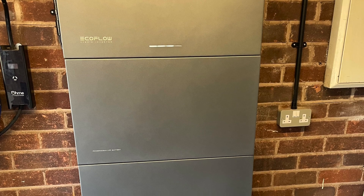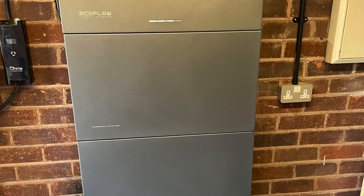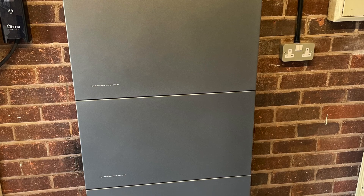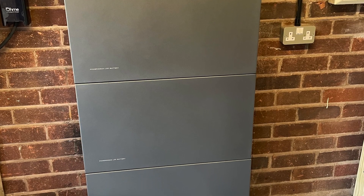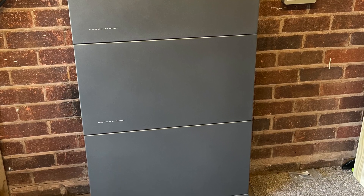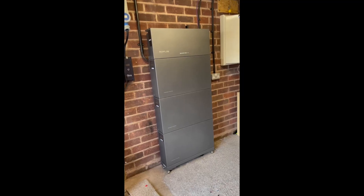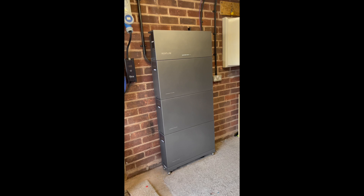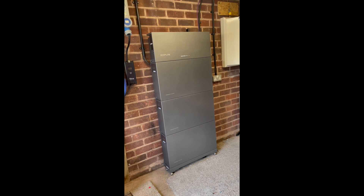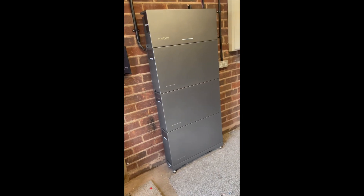Hello everyone, welcome to this install video for the EcoFlow PowerOcean. This is the 6kW hybrid inverter with three 5kW batteries. We'll take you through just how easy this is to install and commission, get it up and running. At the end of the video we'll have a quick look at the EcoFlow app to see the figures and all the data. This one's installed in one of our own properties — it's been in for a few weeks now. The 15kW of storage is fantastic and the 6kW charge and discharge rate is great. Let's crack on and look at how we install this bit of kit.